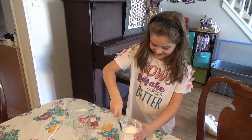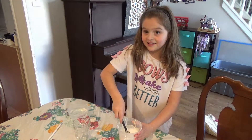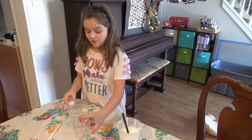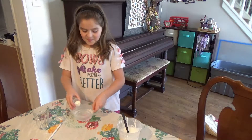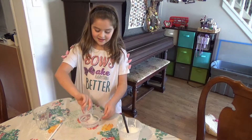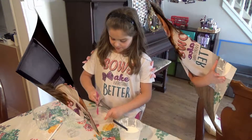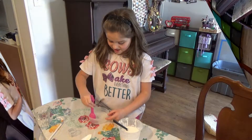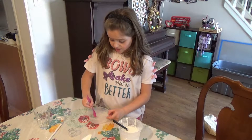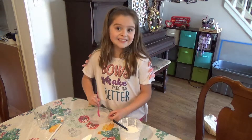Oh, it is okay, keep going, we will clean up later. So what do you do with the borax in the water? Let's move that cup out of the way so we can see what you are doing. You put the borax into your water and we are going to stir it up. Make sure that you stir it really well, otherwise you are going to have chunks and that is how you get that chunky, gooey mess.